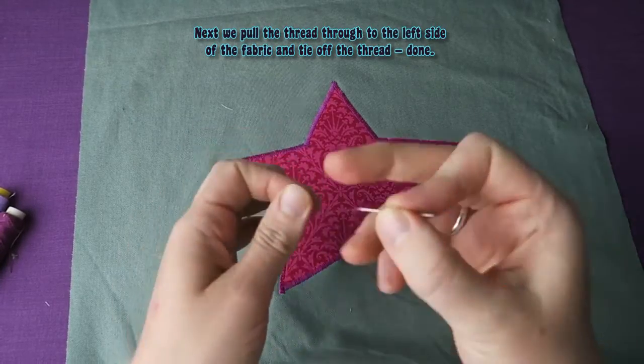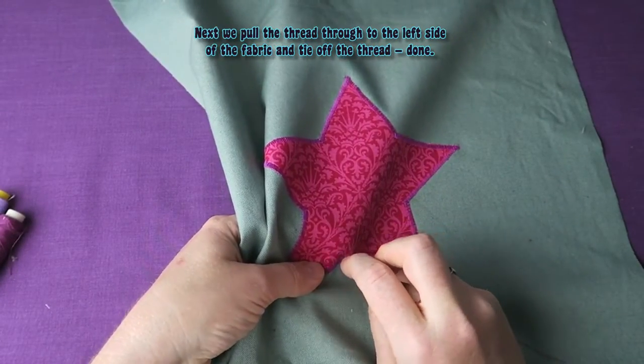Next, we pull the thread through to the left side of the fabric and tie off the thread. And we're done!